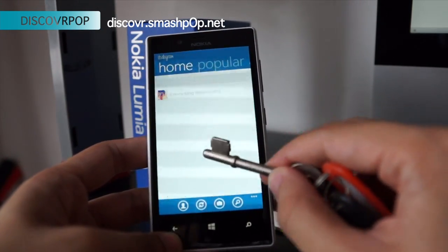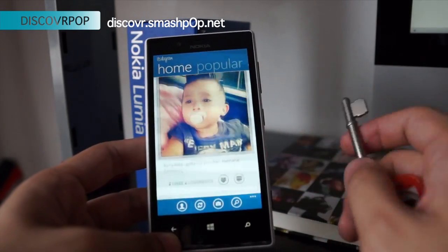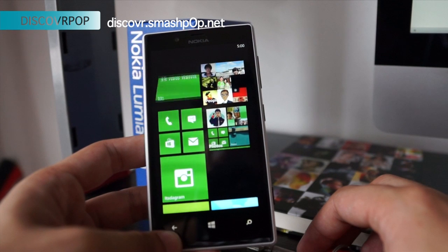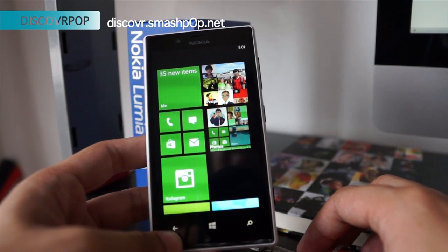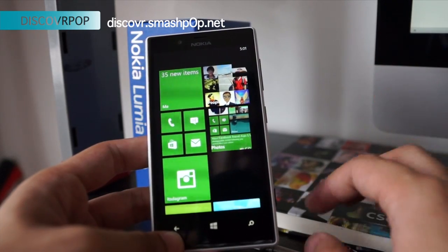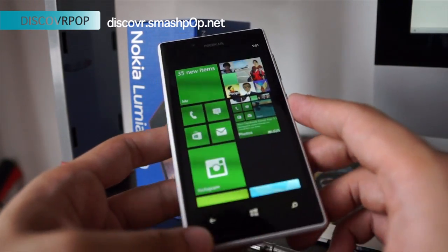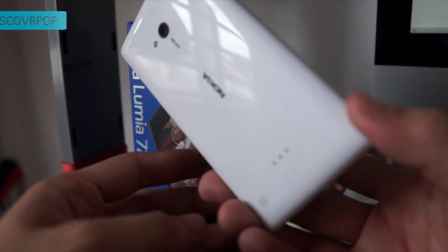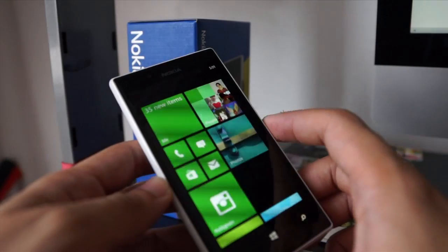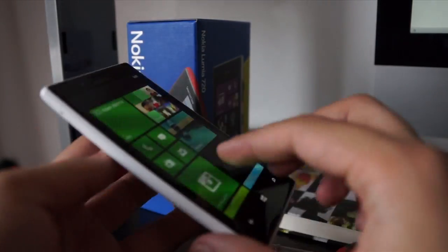I can play Fruit Ninja or cut the rope using a knife — there you go. It has been launched in Malaysia and it's about RM 990 — or is it 999 — it's around 900 plus. So you can go and check it out. It comes in cyan, yellow, red, white, and black. The one I have here is of course the glossy white.